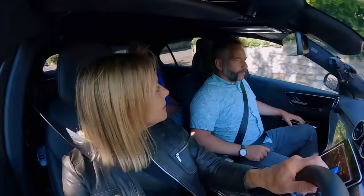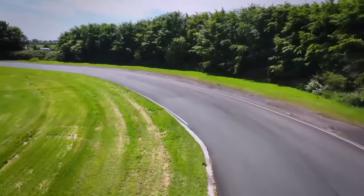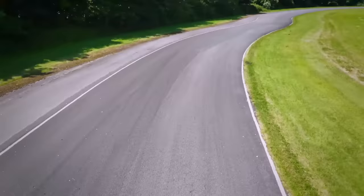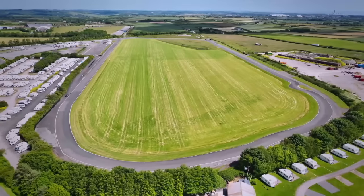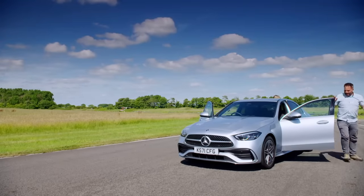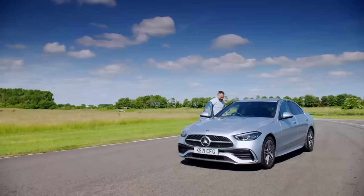There's one thing left and we need to head to a track for this. Merc claims the C300e can drive 60 to 70 miles on EV only. This figure is based on an official test called the Worldwide Harmonized Light Vehicle Test Procedure, or WLTP for short. However, that's conducted in lab conditions on a rolling road. So we've come up with our own test that we think is far closer to real-world driving. The question is, with EV mode selected, will the car match the official range?